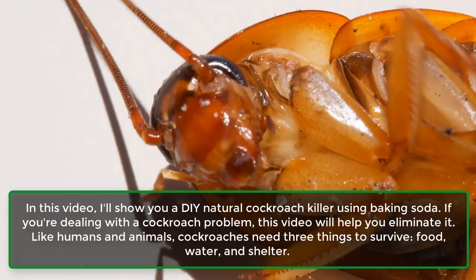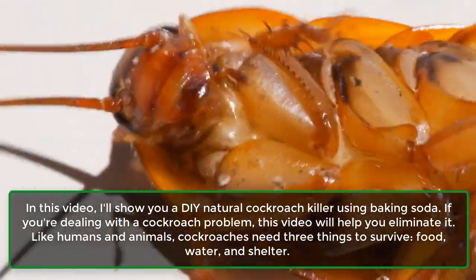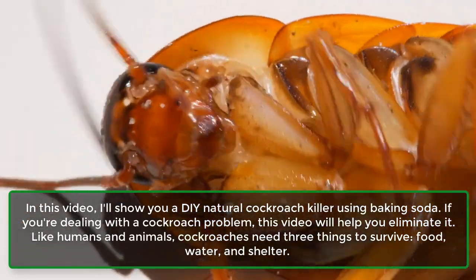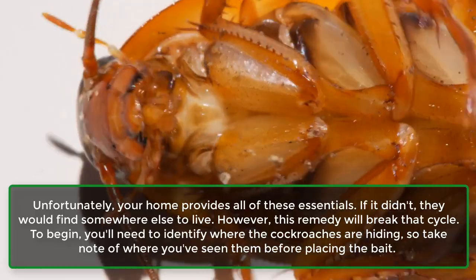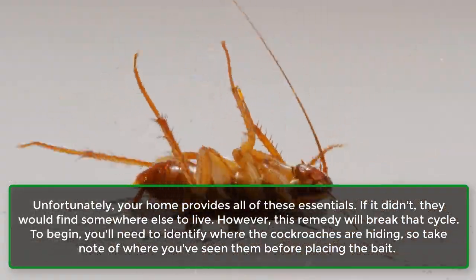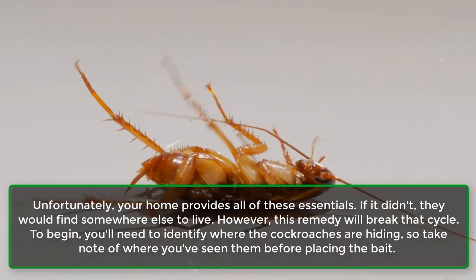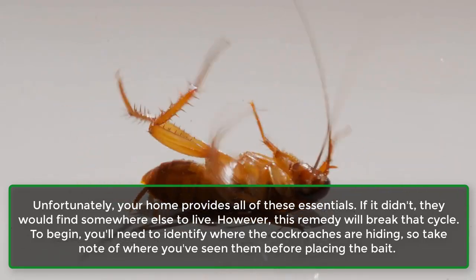Like humans and animals, cockroaches need three things to survive: food, water, and shelter. Unfortunately, your home provides all of these essentials. If it didn't, they would find somewhere else to live. However, this remedy will break that cycle.